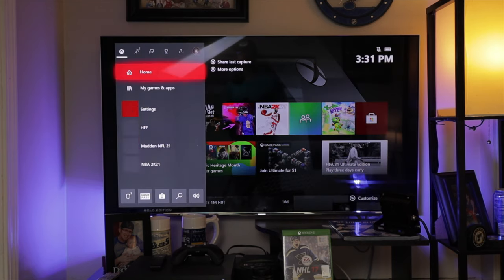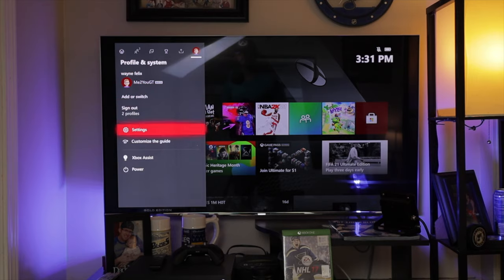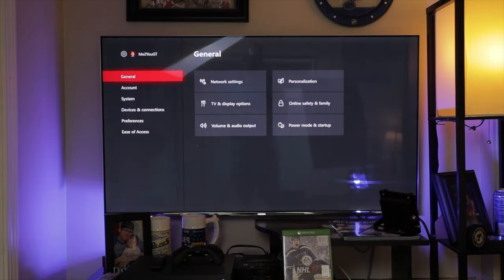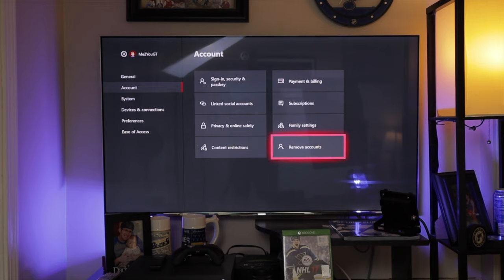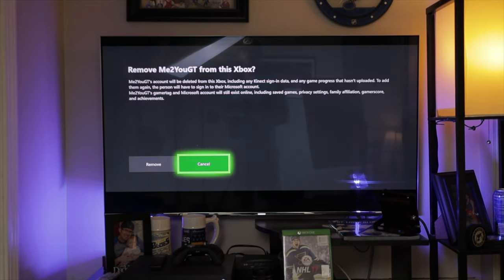Now, if you don't mind sharing your Xbox Live but you don't really want somebody logging into your gamertag — perhaps you're protective of your stats and don't want a little brother accidentally tanking them — you can simply go into the console and remove your account from that console. You may be asking yourself, will that remove the Xbox Live sharing ability? The answer is no. You can remove your gamertag from the console, and as long as the console you're sharing with is still set as your Home Xbox, the ability to share Xbox Live will still be there.